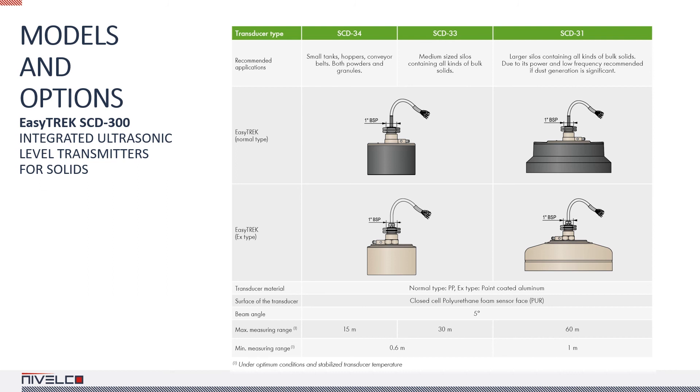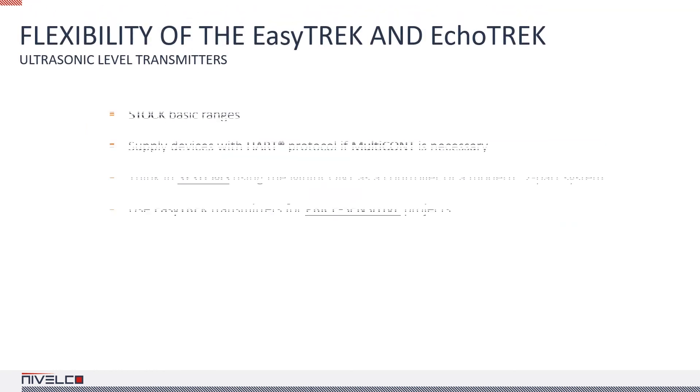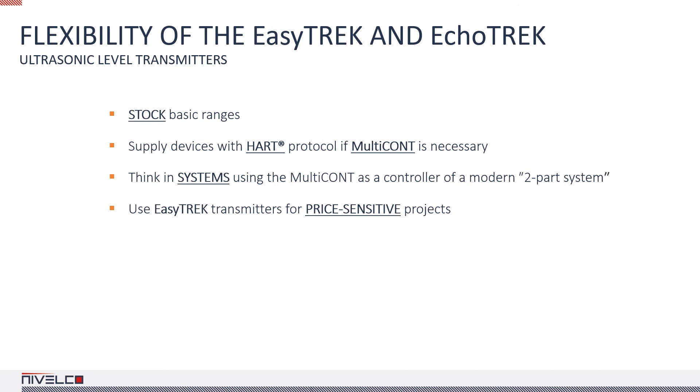When selecting a device for a particular application, always consider the damping factors and how they affect the measuring range. For example, in a solid application it is best to opt for a 30-meter measuring range if the maximum measuring distance is 15 meters, because of increased scattering and dust. If you would like to use a Multicont process controller, make sure the devices you order are HART compatible. If you are having difficulty selecting a suitable device, call us or drop us an email describing the application and our sales team will help you pick the right instrument with the appropriate options.